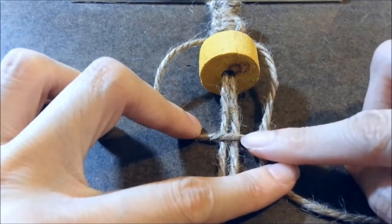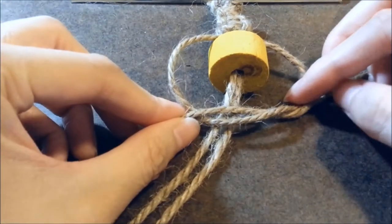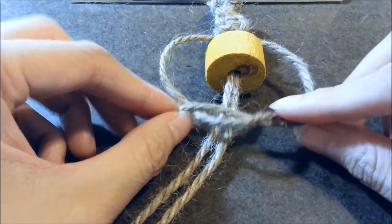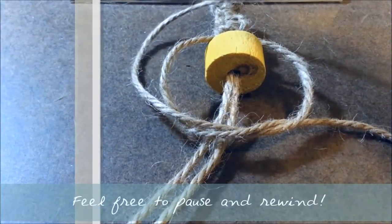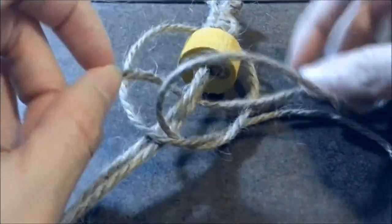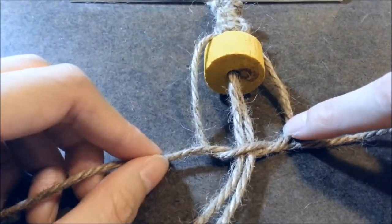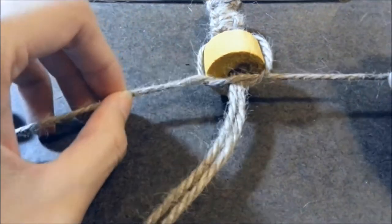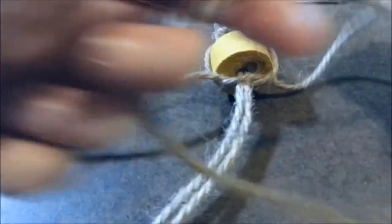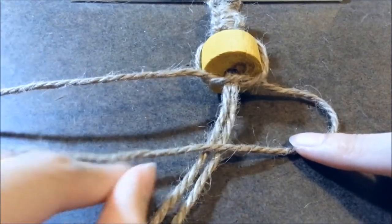Take your right working strand and tuck it under, then tuck it under the core strands again. Now you've completed half of the square knot — tighten it and make sure it's nice and tight. And now your bead is in the middle. Now do the same thing again but in reverse to complete the square knot.